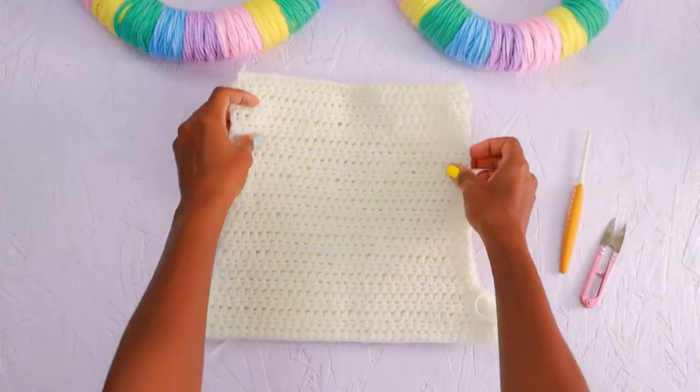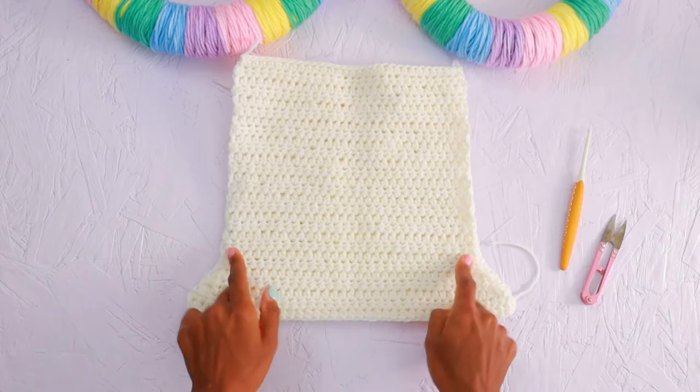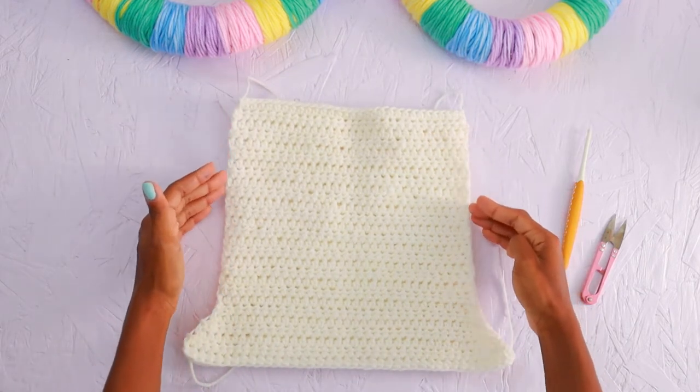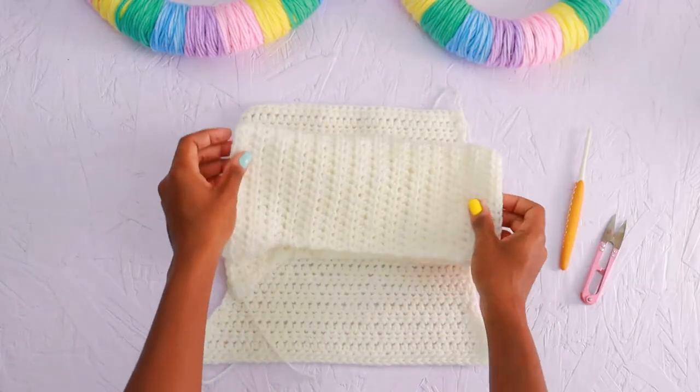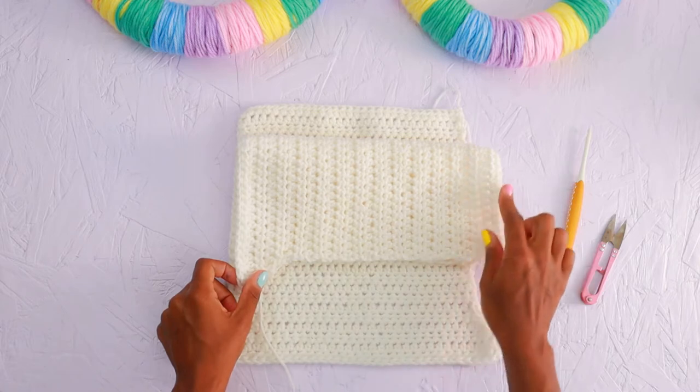Now we come to the sleeves. The sleeves have decreases, meaning we are going to start with a certain amount of stitches and decrease that number down. The amount you start with and the amount you decrease all depends on your size, so make sure you're referencing that written pattern. The reason for decreasing is because we want our little friend to be able to get her arm through the arm hole comfortably, but then we want the sleeve to fit nicely around her arm. We'll crochet down until it's about 1.5 inches from her wrist to leave room for a nice little cuff.